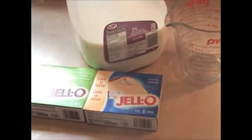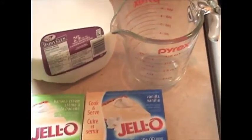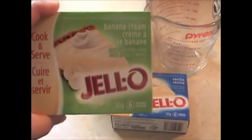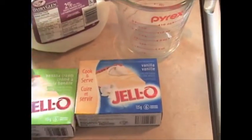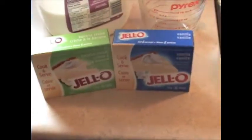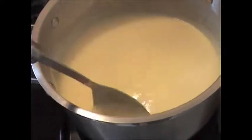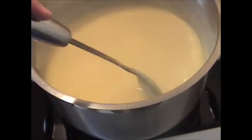The next thing we need to prepare in advance is our jello pudding center. Take six cups of milk and put it into a good sized saucepan. I have six serving packages of pudding — one banana cream and one vanilla. I'm going to put them together so it's not overpowering with banana. Just bring it to a boil on the stove, then let the pudding cool for five to ten minutes, pulling it off the hot burner and stirring from time to time to help it cool more evenly.